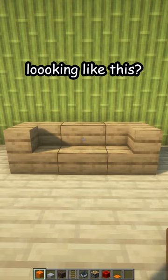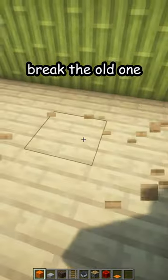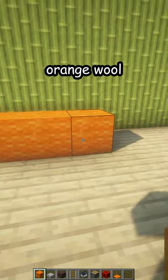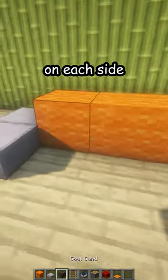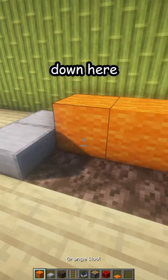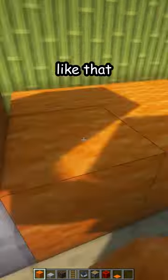Is your sofa looking like this? Let me fix that. First, break the old one. Place three orange wool, then two smooth stone slabs on each side. Add some soul sand down here, then three temporary blocks like that.